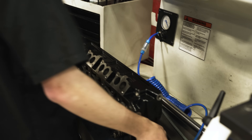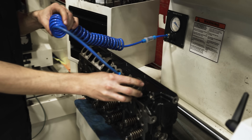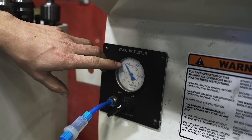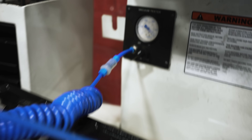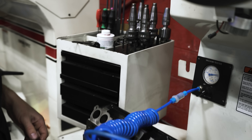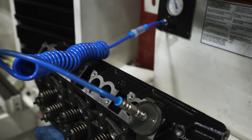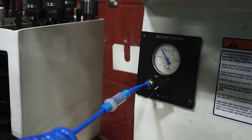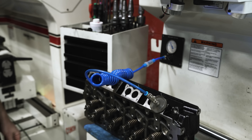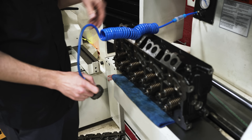Now we're going to vacuum test this. This is our vacuum tester — the gauge reads near perfect vacuum. If I stick it on my palm, that's a perfect seal. Sticking it on the intake valve gives basically the same result. Then I check leak-down: turn the vacuum pump off, and there's no leak-down. I'll do that to every cylinder and check them all.